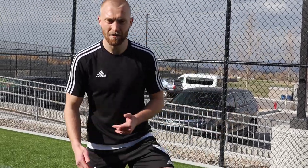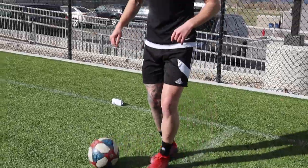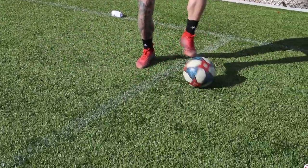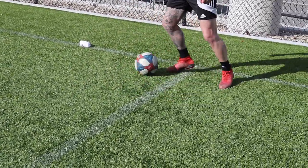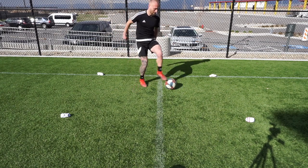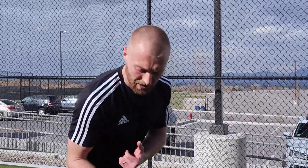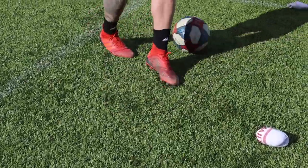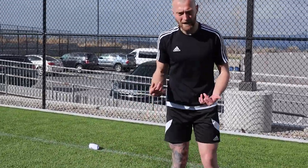Number four, we're going to concentrate on one foot only. Sometimes I struggle especially on my left foot with a 90-degree turn, so this one we're going to concentrate solely on one side then switch to the other. The ball starts here, we do a 90-degree roll back in touch. This is good for when pressure's coming towards you - you do a 90-degree turn and then you drag it back the other way. Fantastic exercise for beating a defender one-v-one.